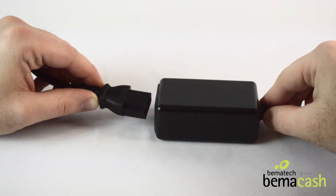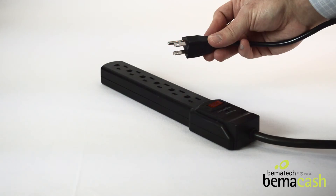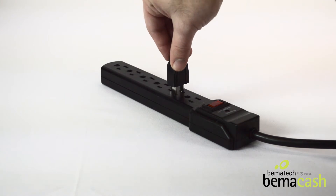Next, plug the power cord into the brick and plug the other end into a surge protector.